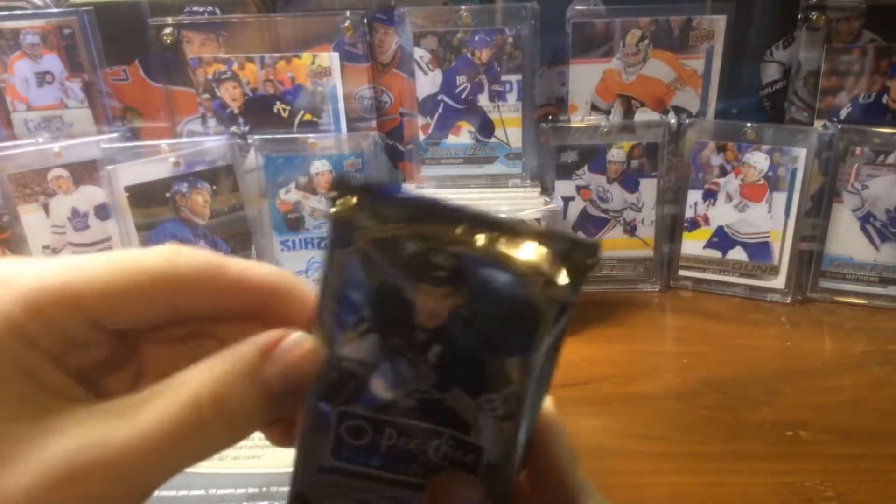Last pack of the day! This box has definitely been worth it, guys. This is awesome. Leon Draisaitl and Victor Rask — Victor Rask is a player I knew would be good in the future. I got something else pretty cool. Sam Reinhardt rookie — that's a really good one. There's a legend card — Mike Gardner, I guess. Oh my god, guys — this is just a freaking good box. Sidney Crosby, Shea Weber, Steven Stamkos, Mark Arnton — look at all those base cards.